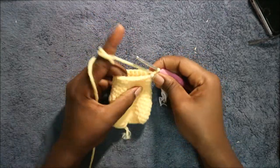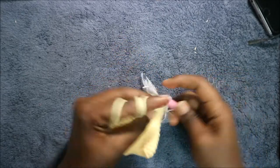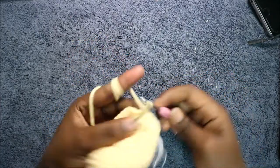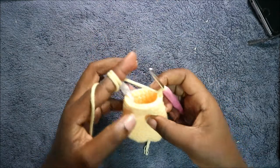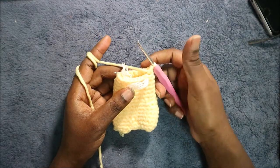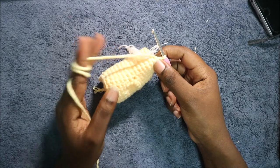In our 17th row, we're going to do 8 single crochet, then decrease, and repeat again for a total of 18 stitches. After that, in the next two rows — which is row 18 and row 19 — you're going to do single crochet all the way around in each row for a total of 18 stitches in each row. I'll see you when you're done with the 19th row so that we do the 20th row together.